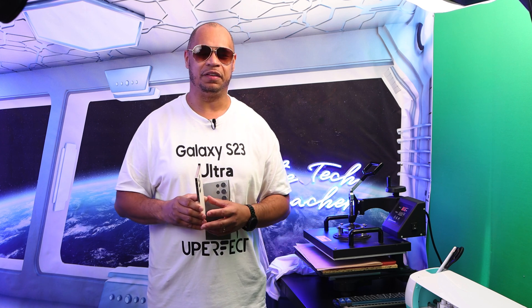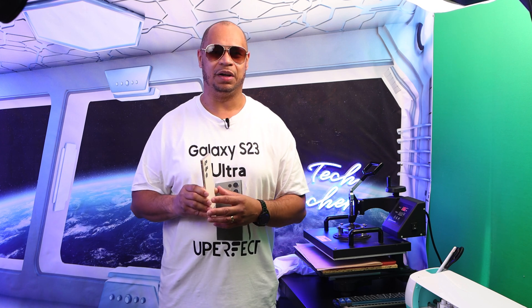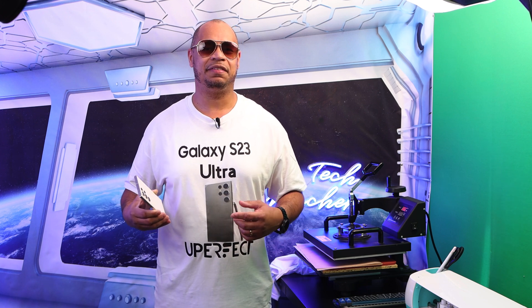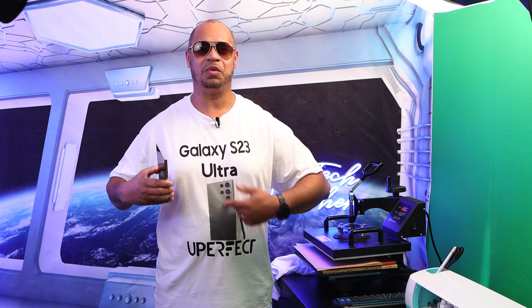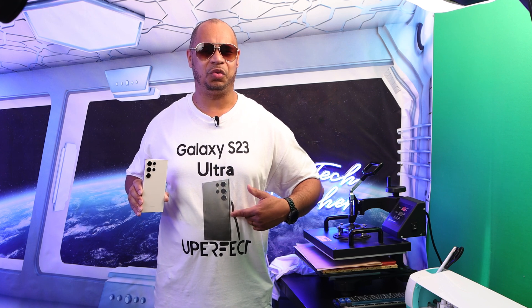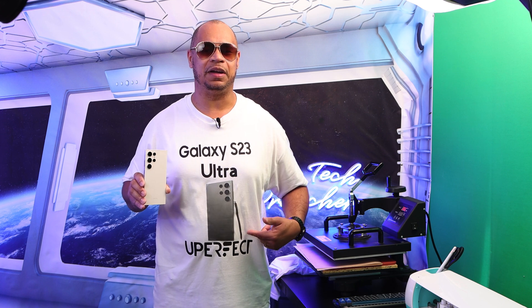What's up everybody? This is the Tech Preacher. I got the Galaxy S23 Ultra and I want to have some fun today. I got a shirt on that says Galaxy S23 Ultra with the Samsung Galaxy phone. The S23 Ultra and I have the Uperfect.